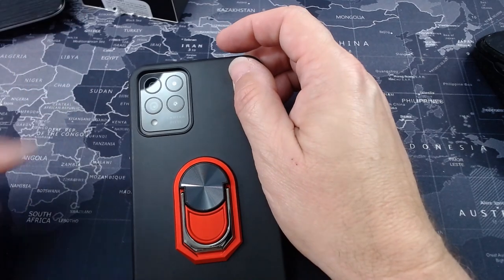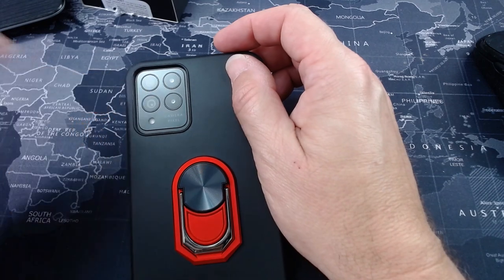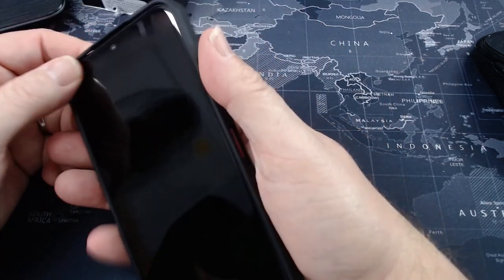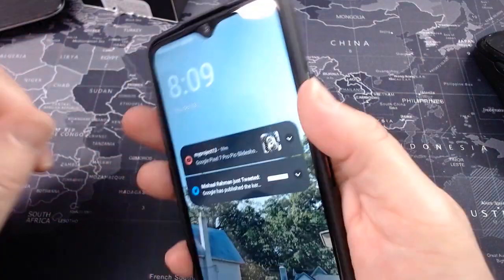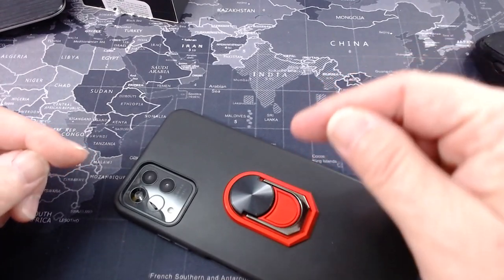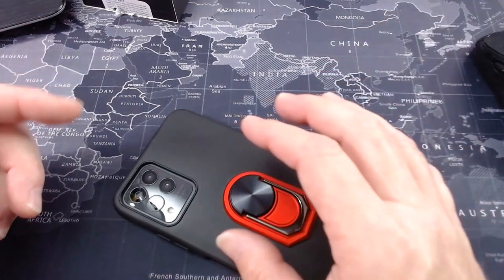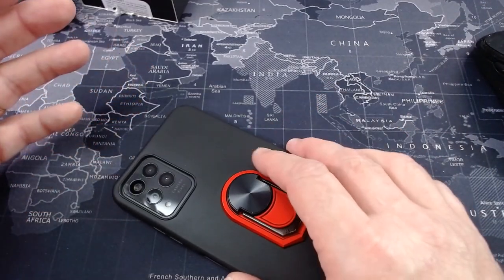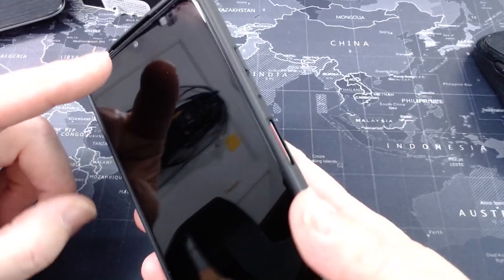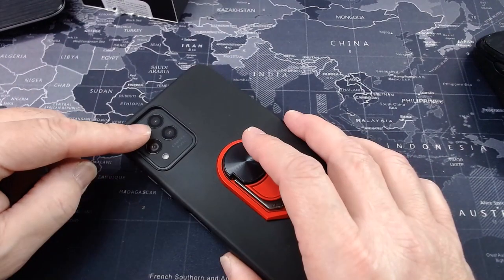We're going to cover the cameras real fast. 50 megapixel main shooter, a 5 megapixel wide, a 2 megapixel macro, and a depth sensor with a flash. It has a 16 megapixel front shooter. I did a separate video on the cameras for this phone. As a whole: the front-facing camera can wash you out — selfies are washed out. Back cameras: not bad.